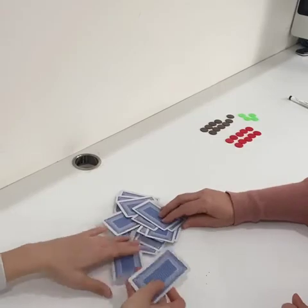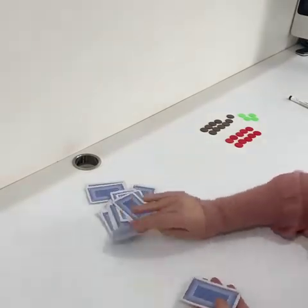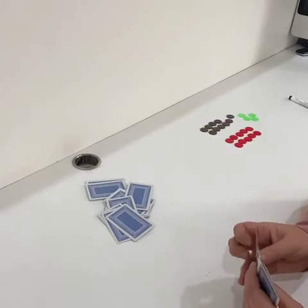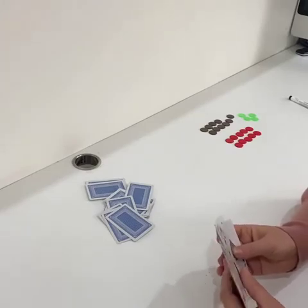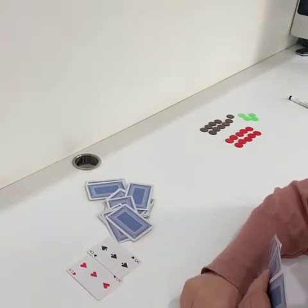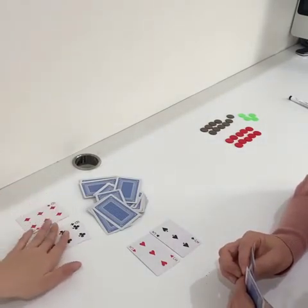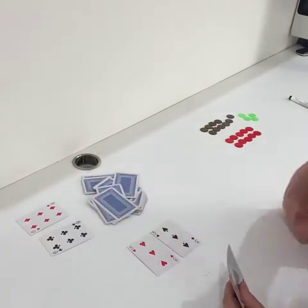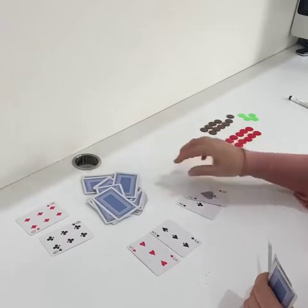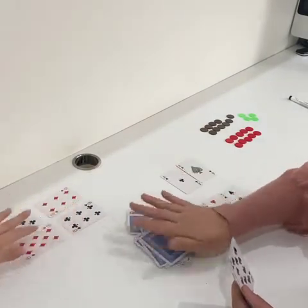Katerina, can you get your seven cards? Two, three, four, five, six, seven. I'm going to think about if we've got any doubles first. I can see that I have double three, so double three is six. Your turn, Katerina. I have double six, and double six is 12. I have double one and double one is two, so I'm going to put them over here. I also have double eight and double eight is 16.